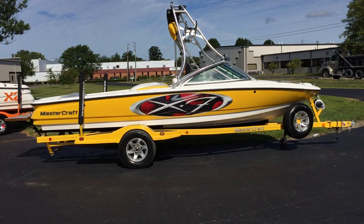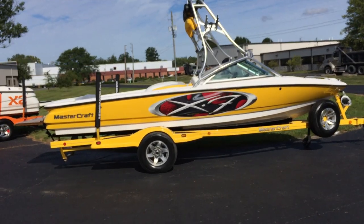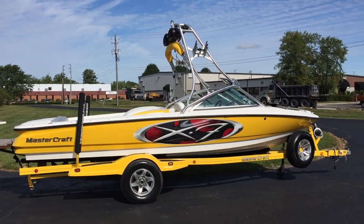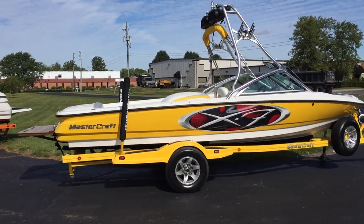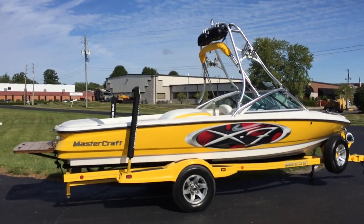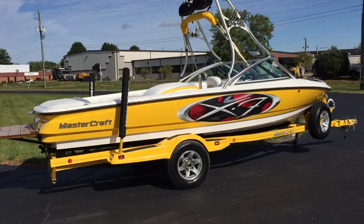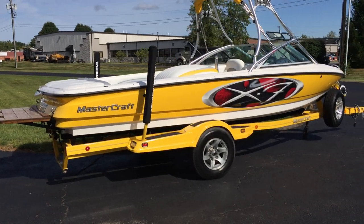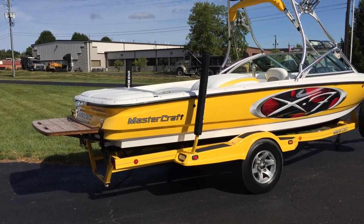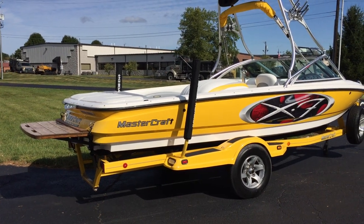2002 Mastercraft X7 sitting on a Mastercraft single axle trailer. The X7 has a ballast bag, tower bimini, board racks, and tower speakers. It is a very nice, clean 2002 X7.